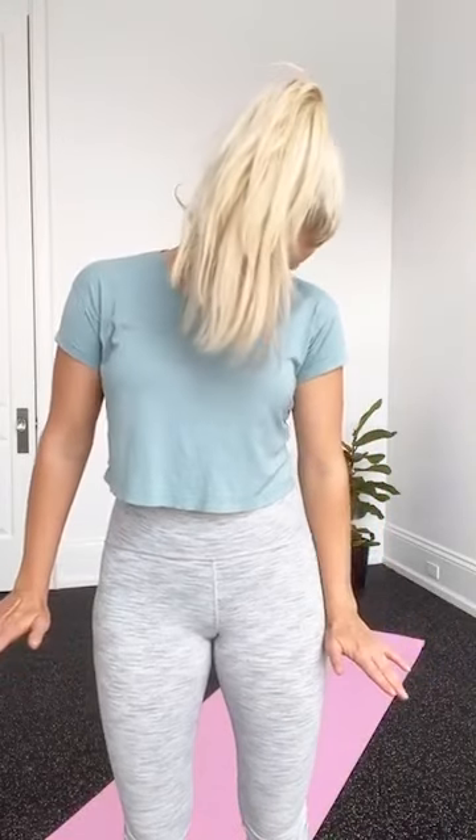From there, lean your head over to one side and then roll your chin down along your chest, bringing your head over to the other side. Just go side to side. You can roll the wrists around as well — that always feels good.